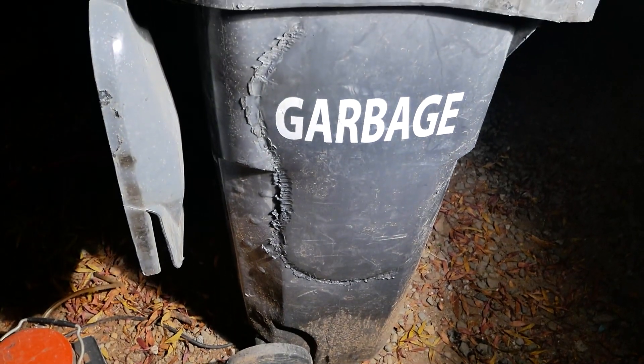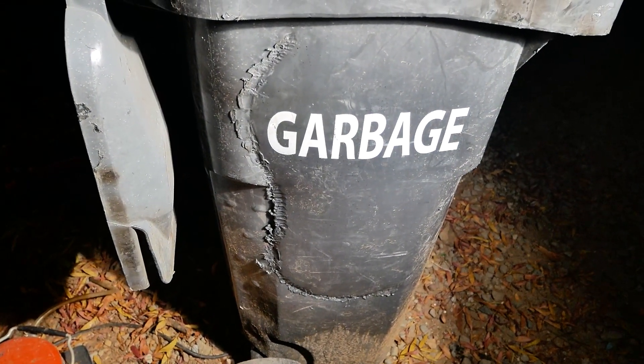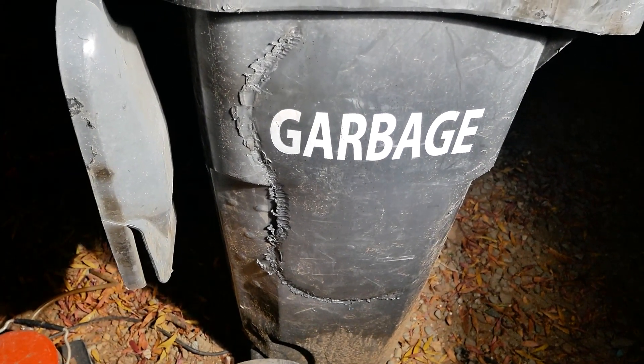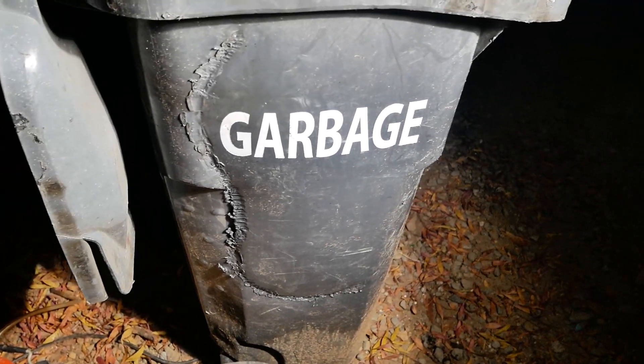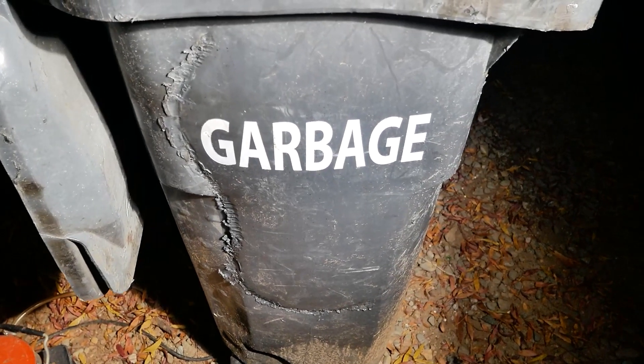Obviously this welding job is super sketchy and you should only do it if you don't have the proper tools — and by proper tools, I mean a correct plastic welder. You can buy those online. Anyway, thank you guys for watching and I'll see you guys next time. I hope you learned something.